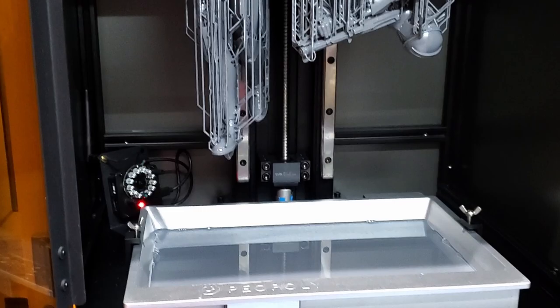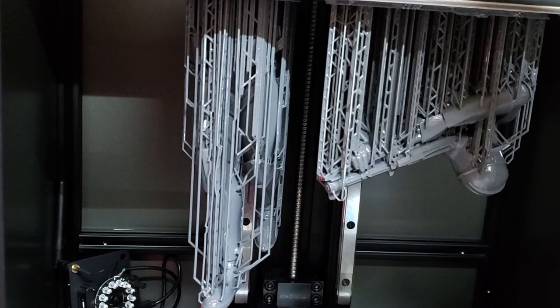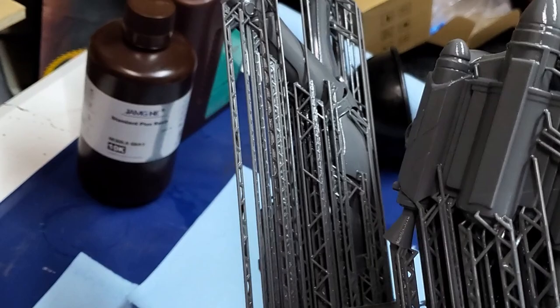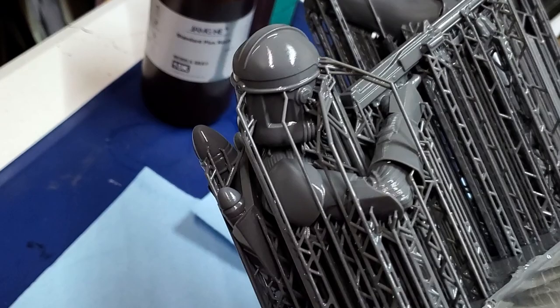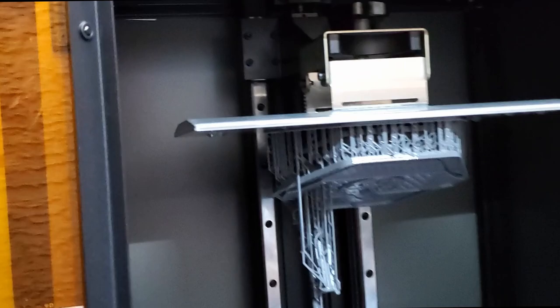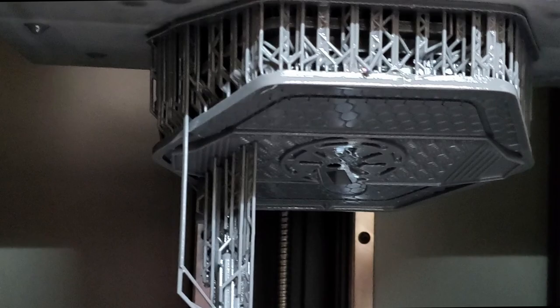Wow, I guess I should have made that a lot bigger. Look at all that room. These medium supports and light shade are dense, but it looks good. We'll get it popped off the build plate and get it cleaned up. Then we'll move on to the base. The base got done. Let's take a look. Yeah, looking good.